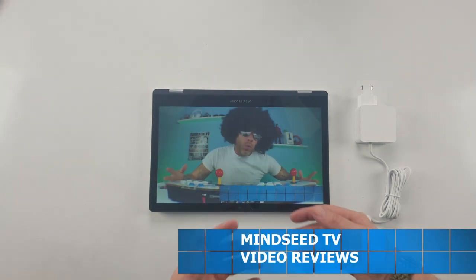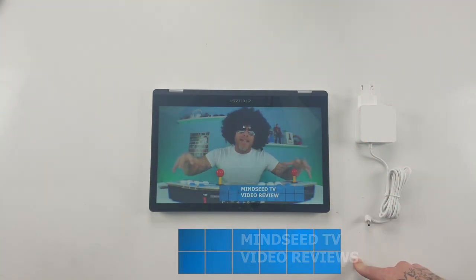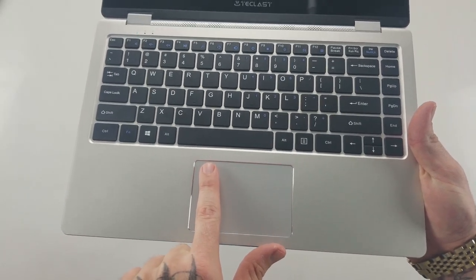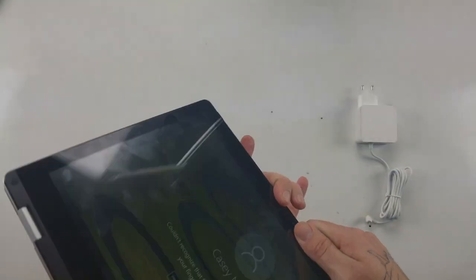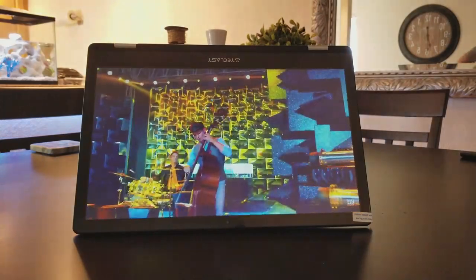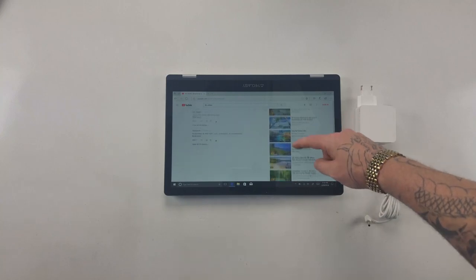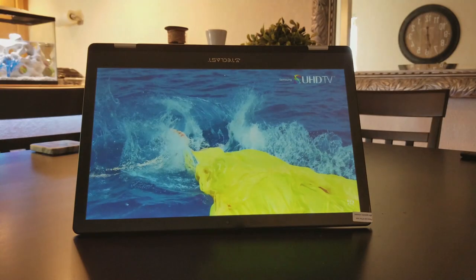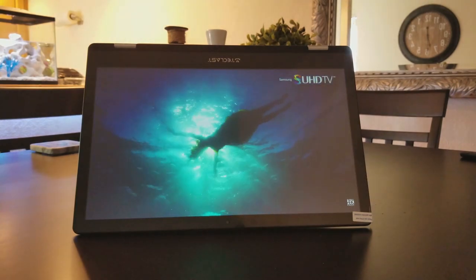There is a front-facing camera with 2 megapixels that'll allow you to capture photos or do Skype chats with friends. A couple of cool features: it does have fingerprint recognition, so you can scan your fingerprint when booting in. And the fact that you can bend the screen all the way around means you can prop it up to watch YouTube videos, flip it all the way around, and use it as a standalone tablet. So if you need a tablet, this can be your tablet; if you need a laptop, this can be your laptop.